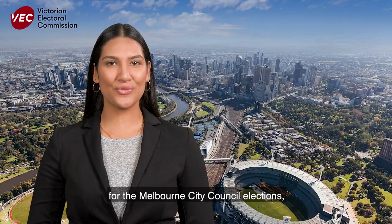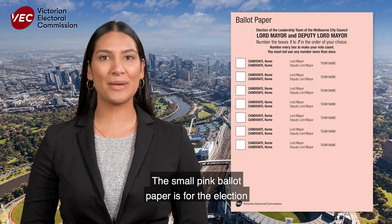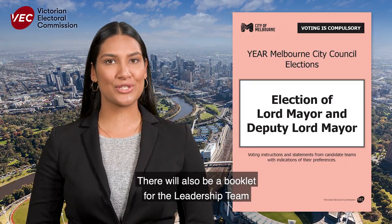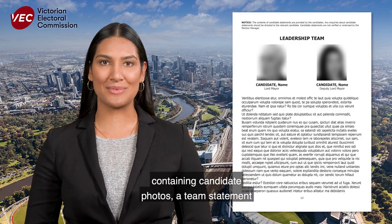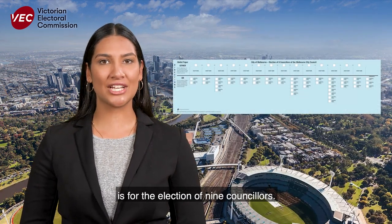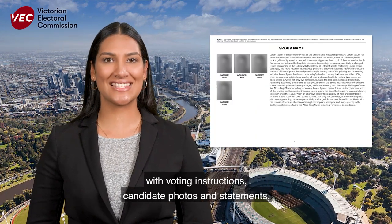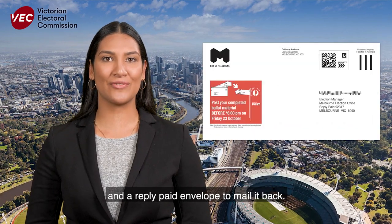If you're on the roll for the Melbourne City Council elections, you'll receive two ballot papers. The small pink ballot paper is for the election of the leadership team, which consists of the Lord Mayor and the Deputy Lord Mayor. There will also be a booklet for the leadership team containing candidate photos, a team statement and the indication of preferences. The larger blue ballot paper is for the election of nine councillors. There will be a group voting ticket booklet with voting instructions, candidate photos and statements, a ballot paper envelope with a flap and a reply paid envelope to mail it back.